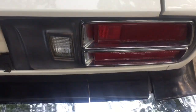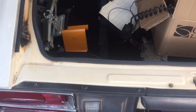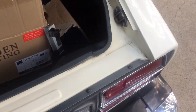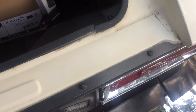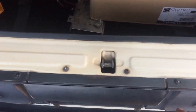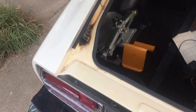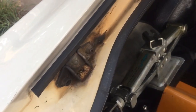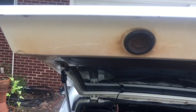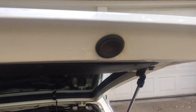Tail lights are good. Chrome is good on both sides. No rust, never been painted. It's got the original fasteners for the tail light trim — hasn't ever been pulled out. A little dirty from use, but underneath it's clean too, just a slight discoloration from the exhaust.